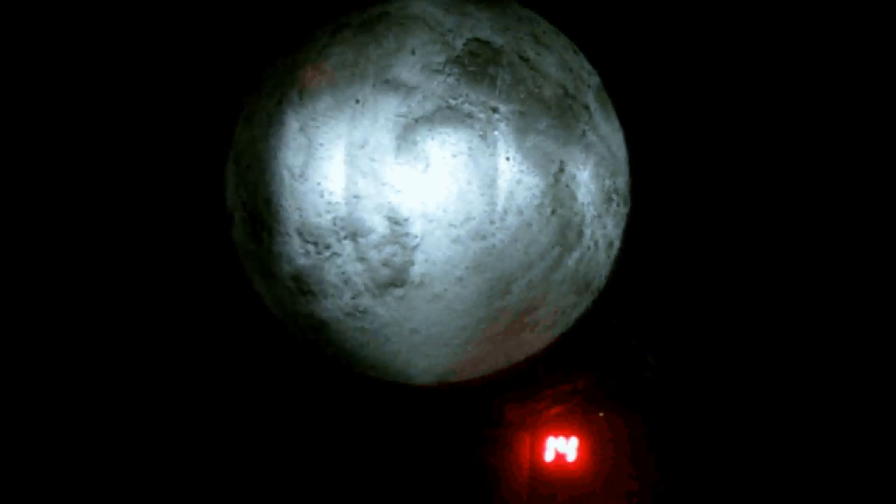This is a toy moon manufactured by the Uncle Milton Toy Company. It's available from Walmart.com and Amazon.com. I've added an Arduino Nano and a real-time clock. Total cost is around $50 and the construction is very easy. Rather than batteries, the unit is now powered by a USB wall charger.